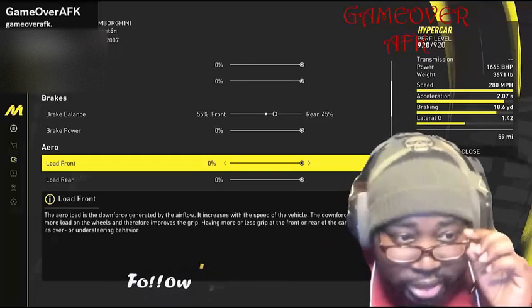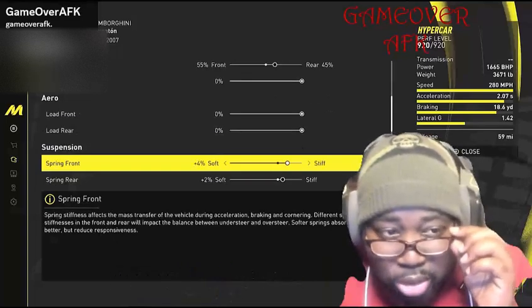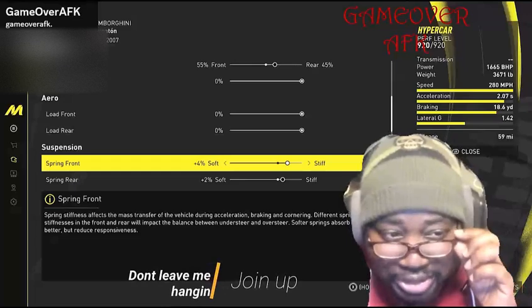For brake balance, put 55% in the front and 45% in the rear. For brake power, keep that at 0%. Load front 0%, load rear 0%.